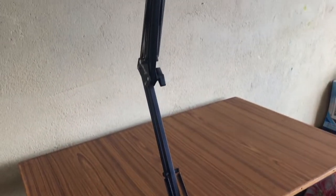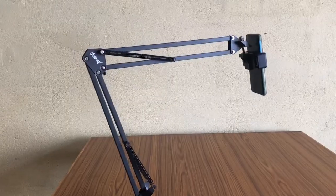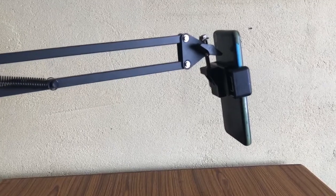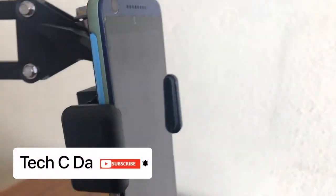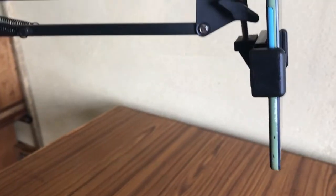This is definitely a very handy piece of equipment to have at home. If you're interested to buy this, the link will be in the description below. Thank you so much for watching this video. If you haven't already subscribed, please do subscribe, like, and share. See you in the next one — take care and stay safe, bye bye.